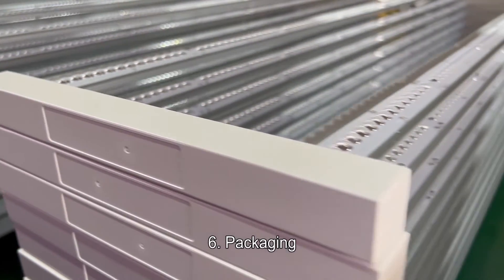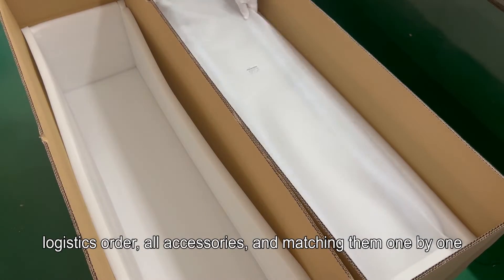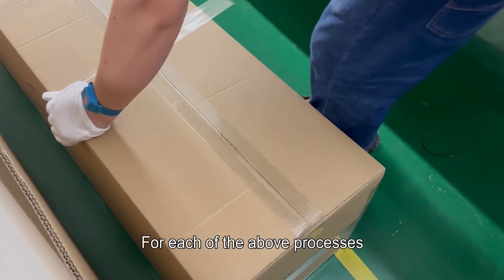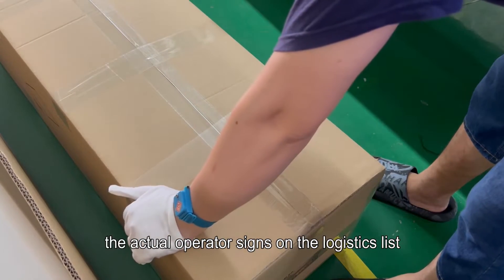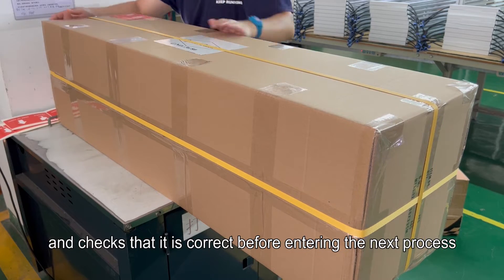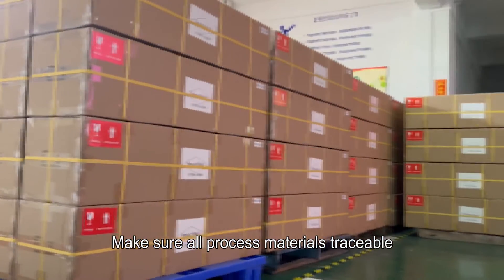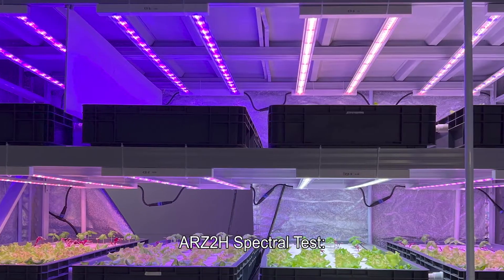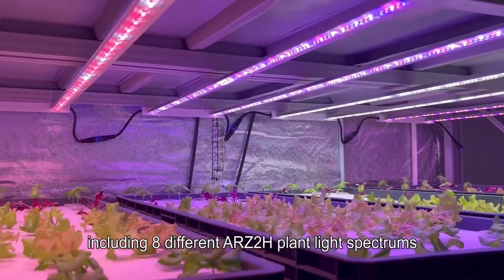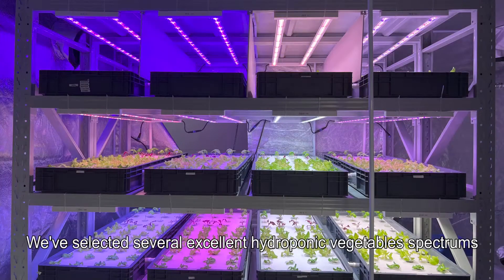Step six: packaging. After confirming the production order and logistics order, all accessories are matched one by one, photos are taken, and each unit is packed. For each of the above processes, the actual operator signs on the logistics list and checks that it is correct before entering the next process, ensuring all processed materials are traceable.